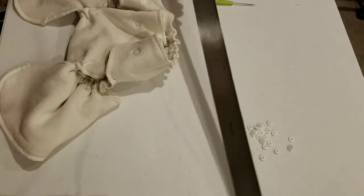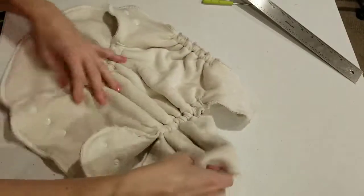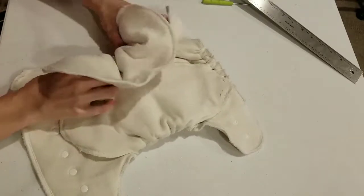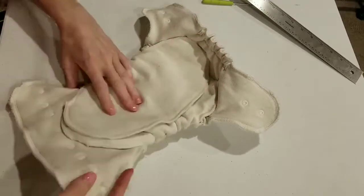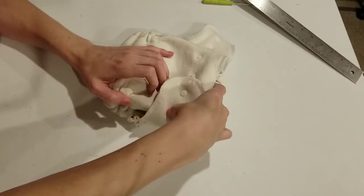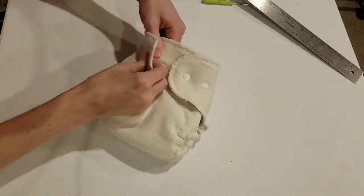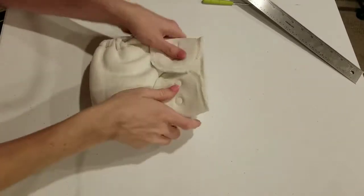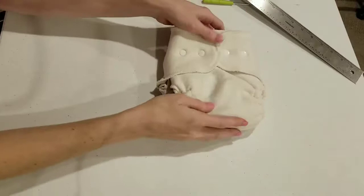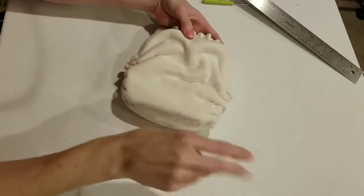Ladies and gentlemen, the moment we have all been waiting for — the big reveal. I think this diaper is done. It feels very comfortable. Not that I currently know what it feels like to wear a diaper, but dang — if I was going to wear one, I think I would want this one. Holy cow, it's done! I hope it holds a lot of pee. I'm going to take some pictures of it and get it posted so people can see it.